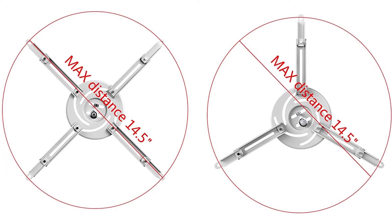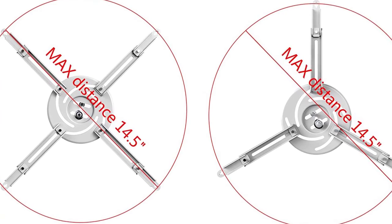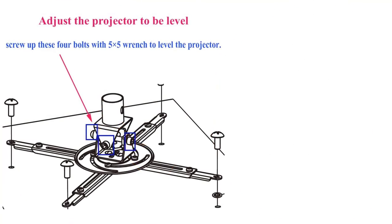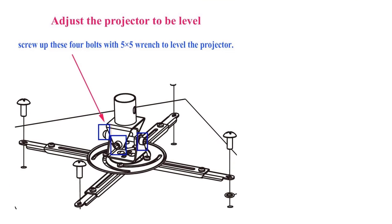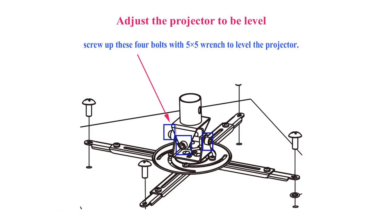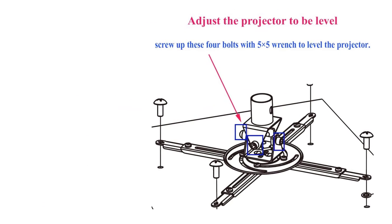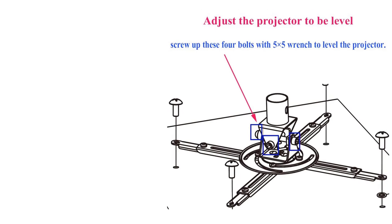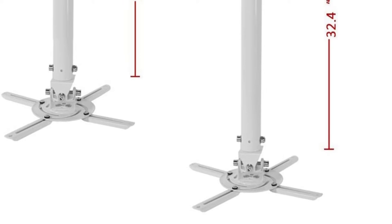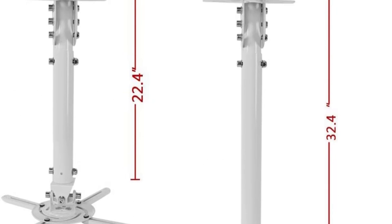Any ceiling projector weighing 18 pounds and below can be mounted on this mount. You can trust it to mount the majority of ceiling mount projectors. The Loctec mount is adjustable and tilts easily, so you can expect lots of flexibility and versatility from the unit. The unit body features solid steel material, meaning more durability. You can expect this drop ceiling projector mount to last for a long time.